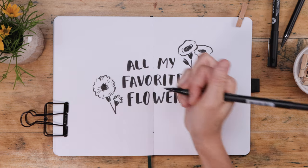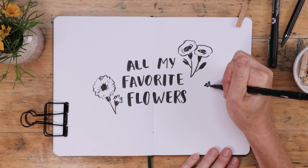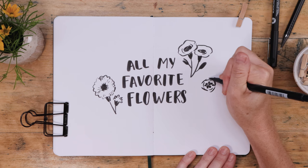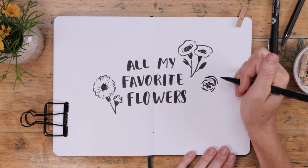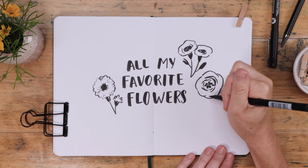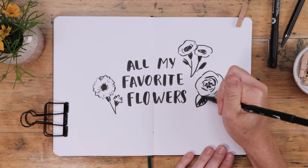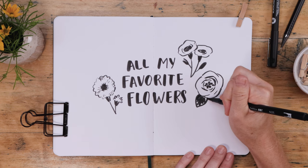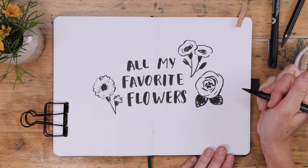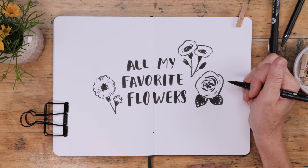So to start us off, that's my poppy and carnation. The next one you'll recognize if you're a fan of the channel — it's my simple rose. Begin with a cluster of dots, surround those dots with some tightly clustered curving lines, and then go around and do a messy circle to form the rose. Add a couple more lines and finish it off with one or two pointed leaves — nice big floppy leaves. Color those in dark when you're using a brush pen to show the difference between what is leaf and what is flower.